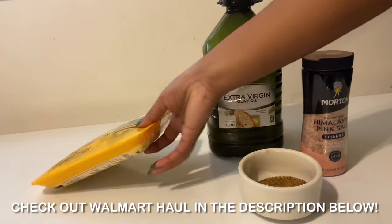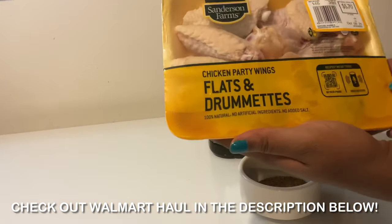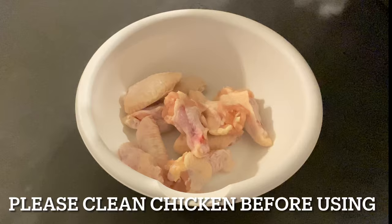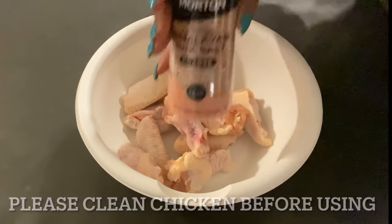Again guys, only five dollars and seventy cents for a pack of chicken wings. This is a really good deal if you're trying to save money and eat healthy at the same time. Next I'm gonna add my Himalayan pink salt — just about a teaspoon.